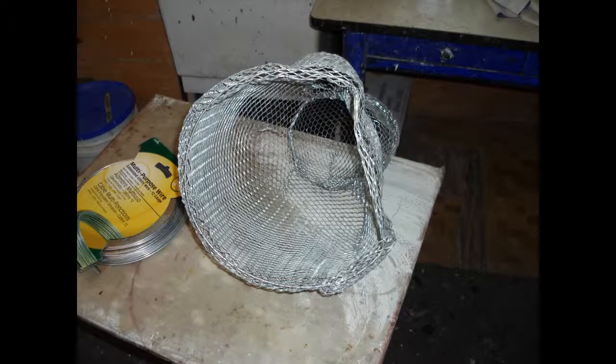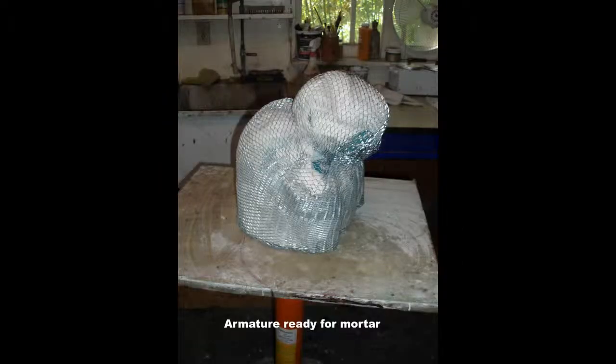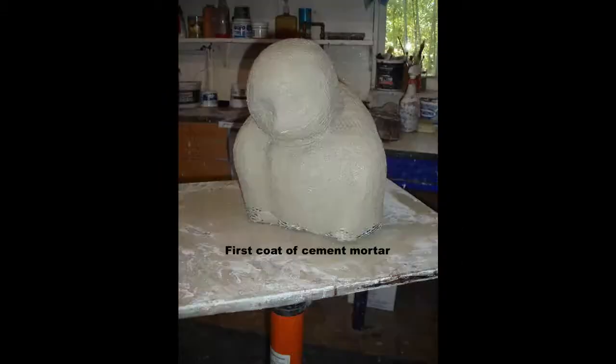The bottom edge is turned inwards to make a flange for strength. The armature form is packed with paper inside a plastic bag to allow for easy application of the mortar.